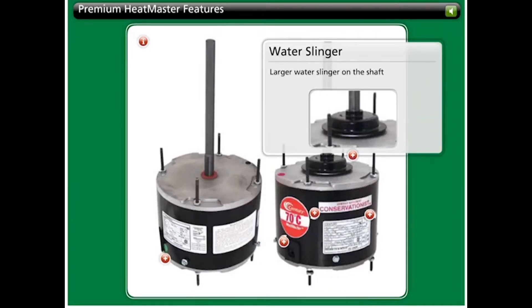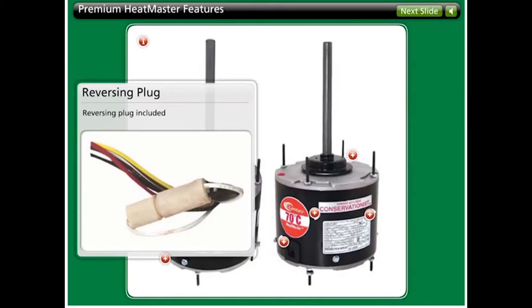Note the larger water slinger on the shaft, which is standard on the 4-in-1 Heatmaster motor. The 4-in-1 Heatmaster models also include a water-resistant reversing plug, making installations quick and easy when the application requires reversing of the factory provided rotation.